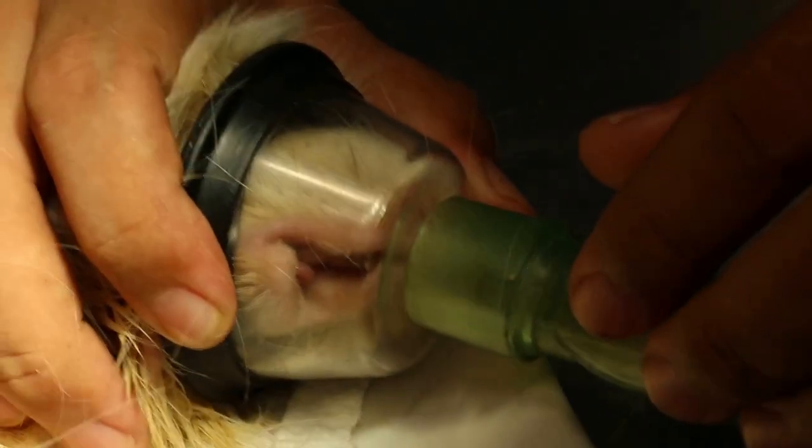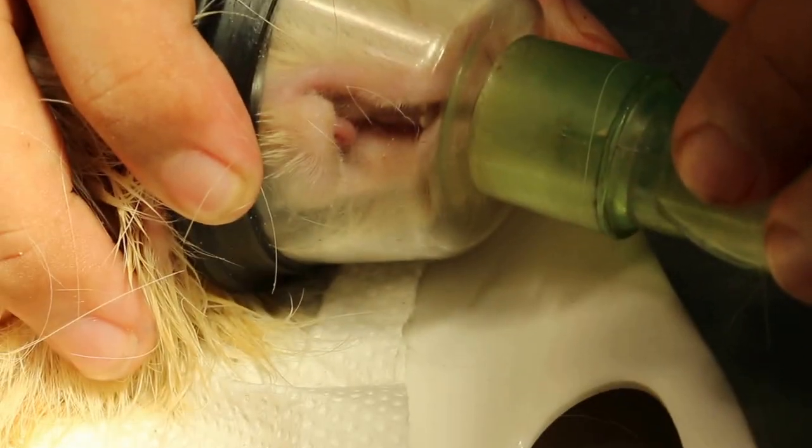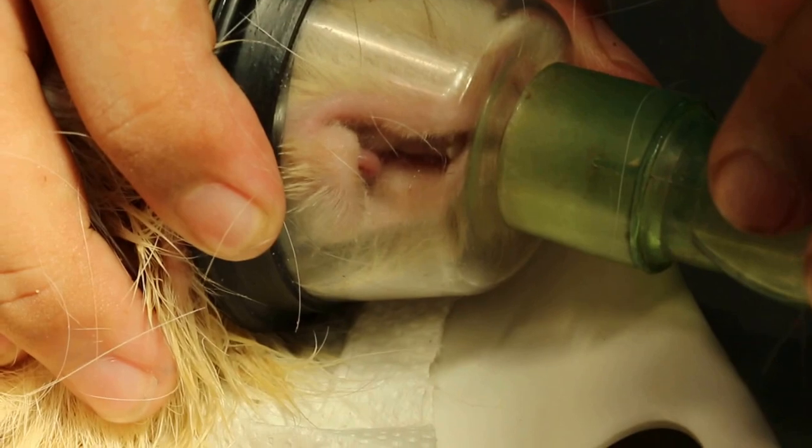Or even chinchillas — you might need to go under gas anesthetic to check. Now I'm going to clip already.